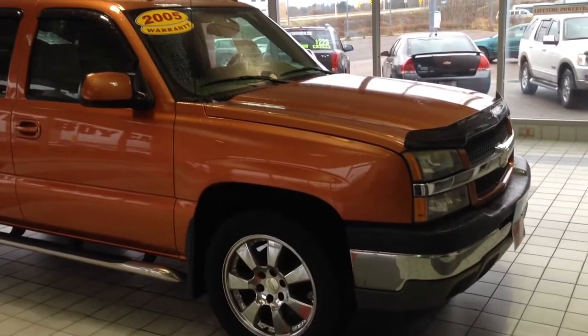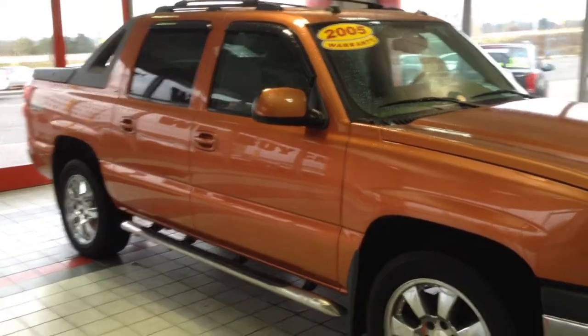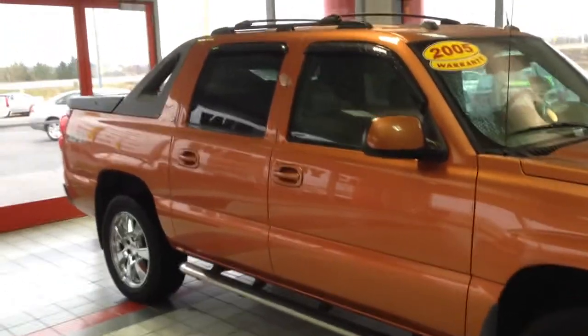Here we have a 2005 Chevrolet Avalanche. Really, really good looking truck. It's a four-wheel drive LT, fully loaded.